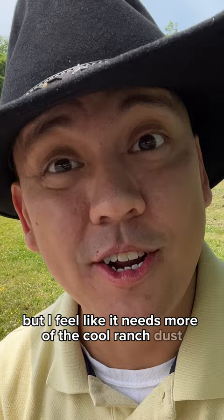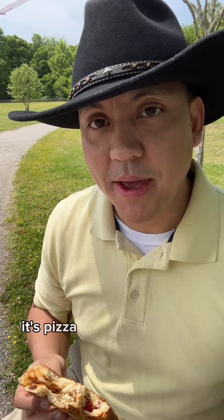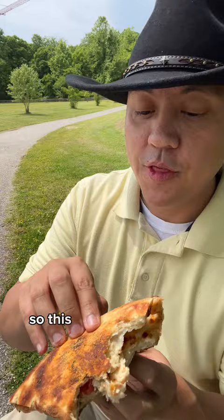If you're not familiar with a Papadia, it's basically half a small pizza folded with the toppings inside. It's pizza in a sandwich form and it's really good. This one is the grilled chicken, so this particular one has grilled chicken, tomatoes, cheese, and so on.